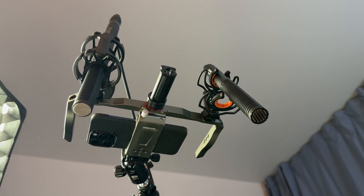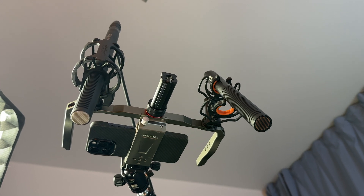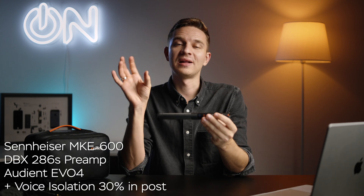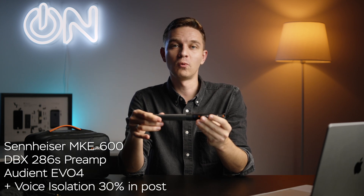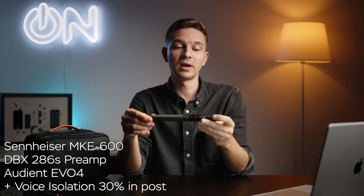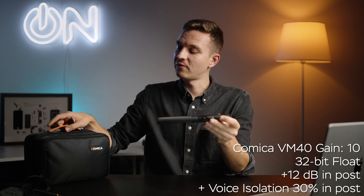We've moved indoors and this audio is being recorded with the Comica VM40 alongside my Sennheiser MKE 600 with the DBX 286s preamp and my Audient Evo 4 audio interface. I'll be testing those side by side. Mostly we'll be listening to the Comica VM40, but I have a second one here because I have a kit of two VM40s in a pretty nice case.